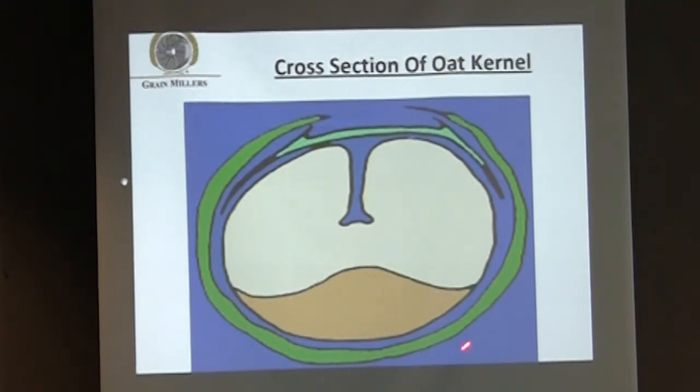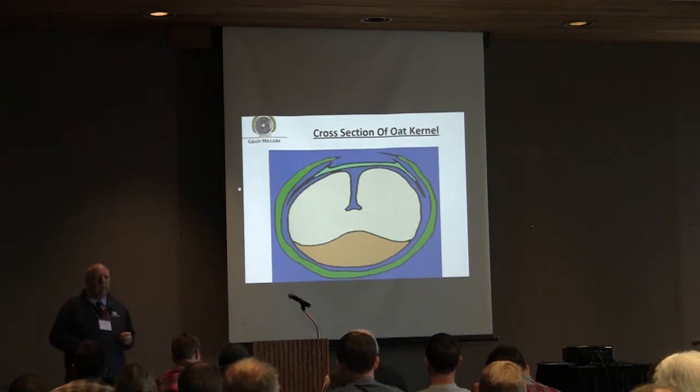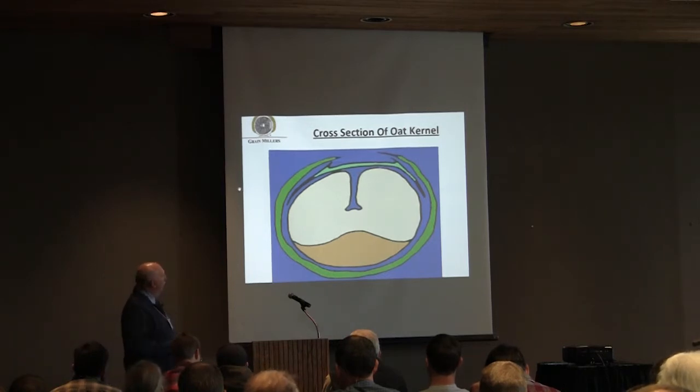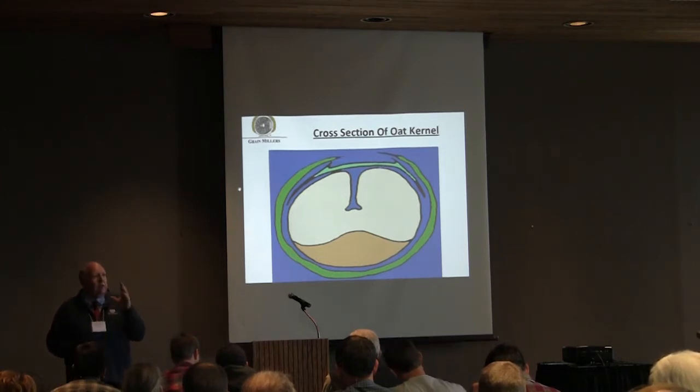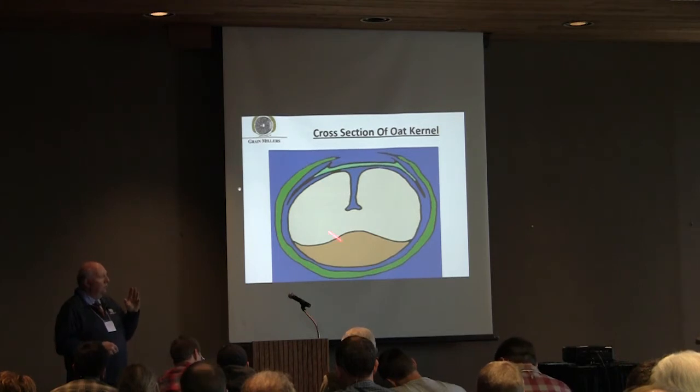As a miller, we want to have the minimum amount of hull and the maximum amount of groat, because the hull, essentially — other than like our fiber mill up in St. Ansgar where we're making oat fiber out of some of the hulls — most of that winds up going to poultry litter, fiber to bedding, particularly up in Wisconsin, or it winds up going into the feed industry. It's really just a cellulosic fiber that we can't do much with. The average oat variety out there today is going to have somewhere between 68% to 72% groat by weight and about 20% to 25% or a little higher hull.